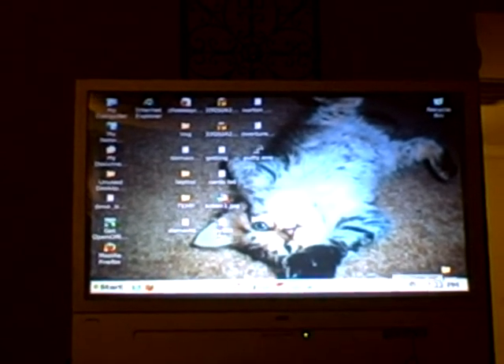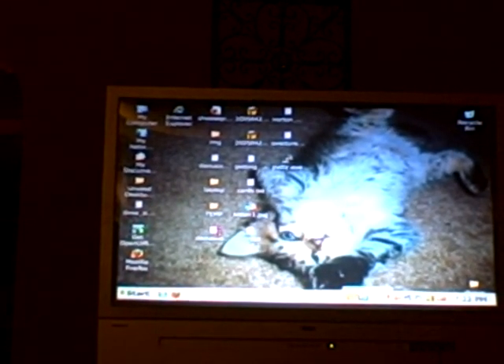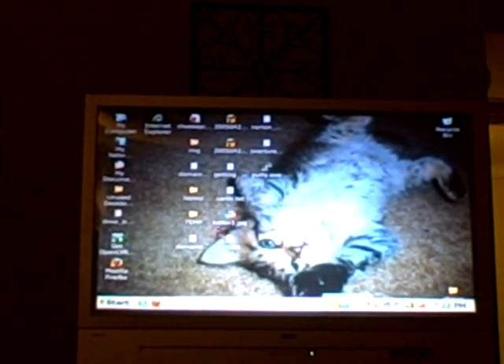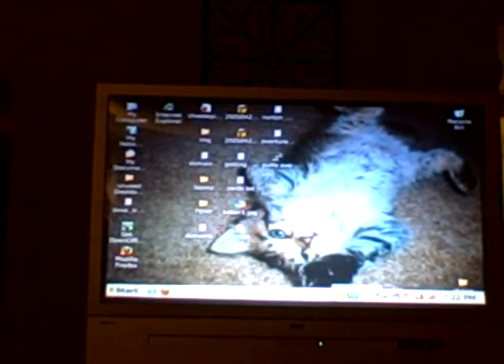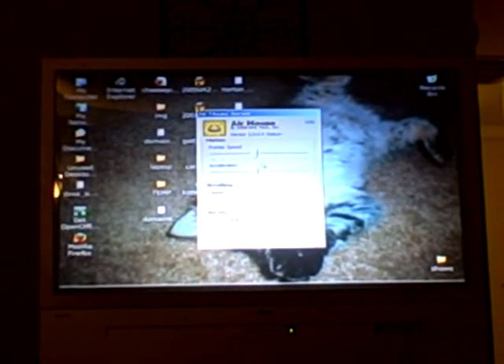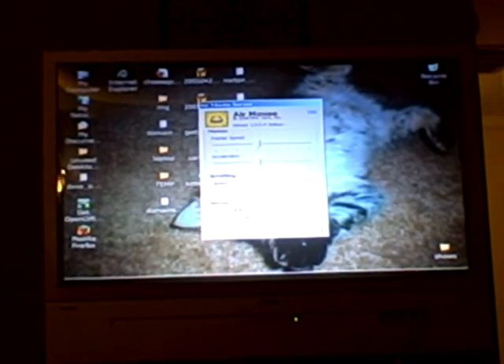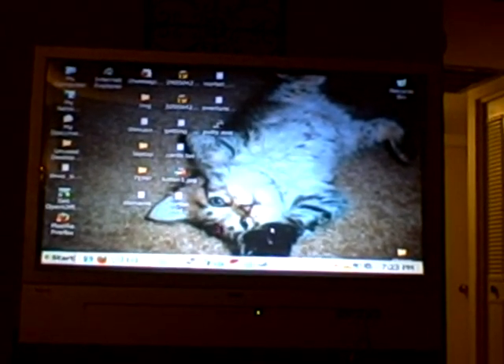The server software just kind of runs all the time at the bottom. I can't show you the install because it's already installed, and there's really only a couple of steps. But it sits in the tray down here, and you open it up and there are just a few settings — nothing I've really even messed with. You set it up and it just runs. It's set by default to start when your computer starts, which I think is great. Anyway, that's what runs on the server.